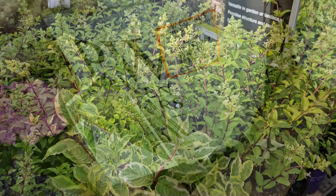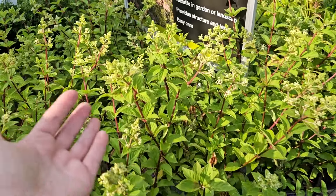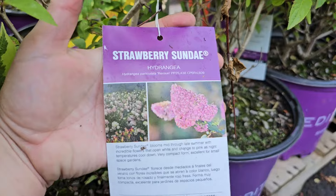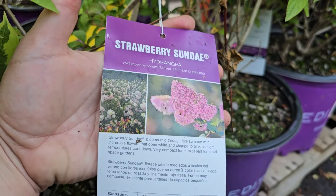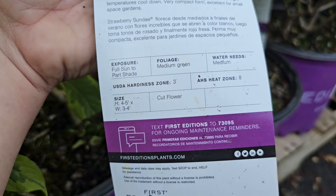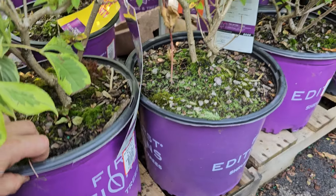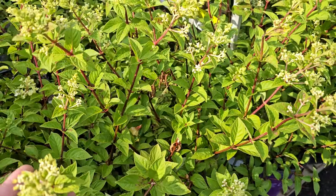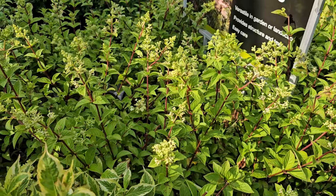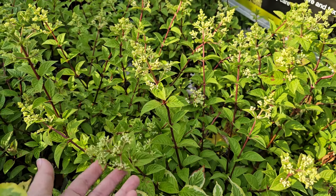Smoke bushes also come in a golden color. This one is by Proven Winners — it is the Winecraft Gold. Look how beautiful this foliage is — a really pretty bright golden chartreuse color. It also blooms, so you'll still get those puffs of blooms. This one is a bit more upright in growth habit. The blooms have like a white coloring to them. The size is 4 to 6 feet tall and 4 feet wide, so nice and compact — the Royal Purple smoke bush gets quite a bit larger, so if you want a smoke bush in this beautiful gold color, it's a really nice compact addition. Hardy in zones 5 through 8, or down to negative 20 degrees Fahrenheit, and it likes sun to part shade. These are a number 3 for $36.98.